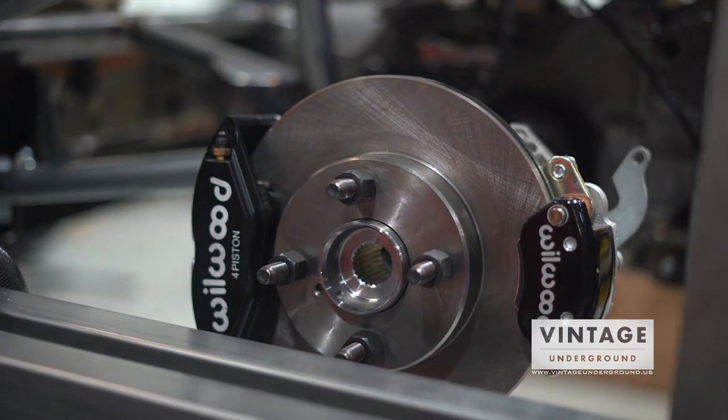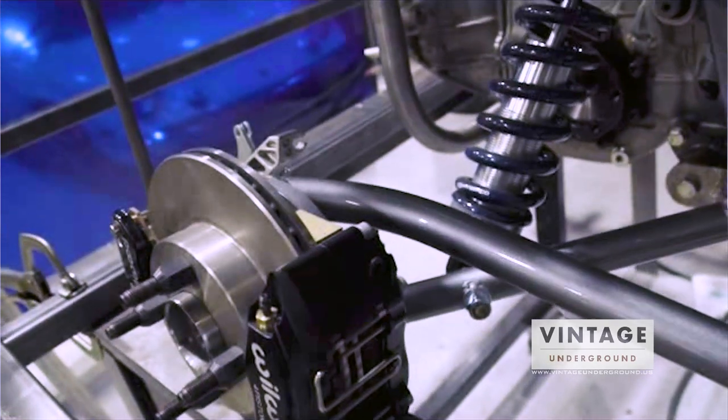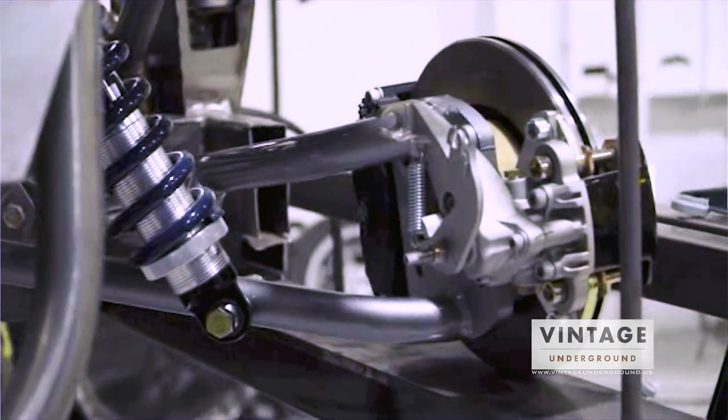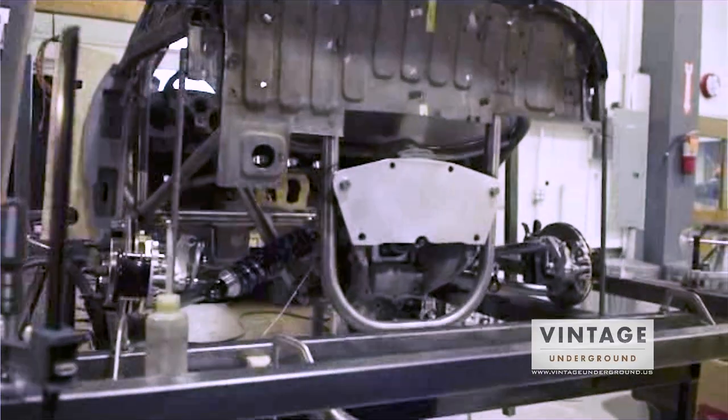With the increased mass we needed to deal with the brakes as well. The original drum brakes are really not anywhere near the capability we need. So we have four-pot Wilwood calipers at all four corners and then the biased masters at the pedals.